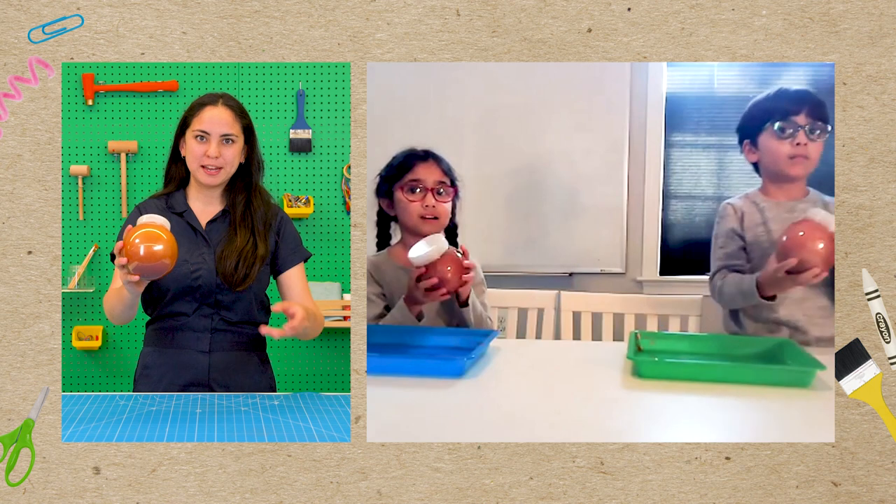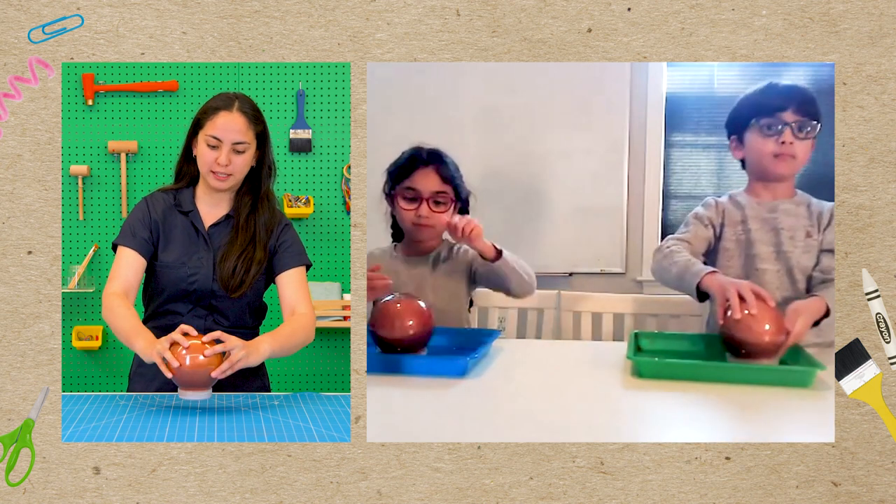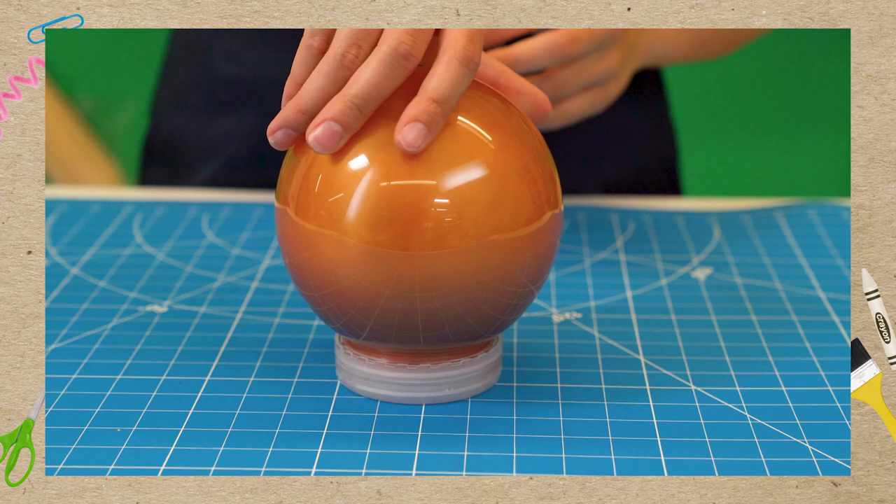All right friends, you want to see something cool? If you turn your Jupiter jar over on its lid like this, you can make it spin like the real planet.